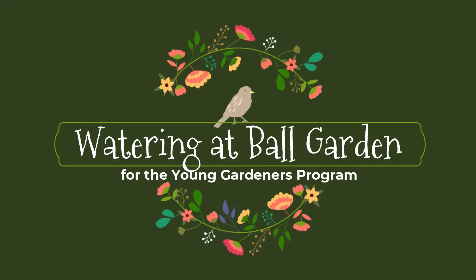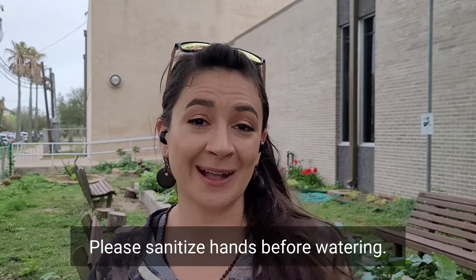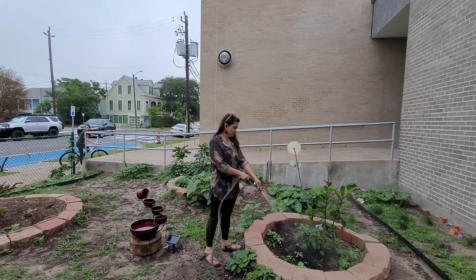Thank you so much for helping to water here at Ball Street Garden. Be sure to sanitize your hands before you come into the garden to help out. Just come on in — it's going to be unlocked and I'll show you where the spigot is.